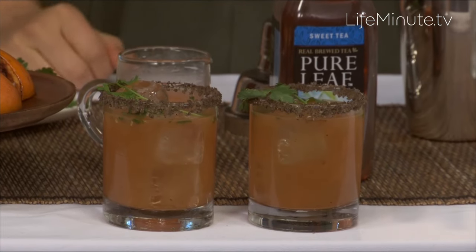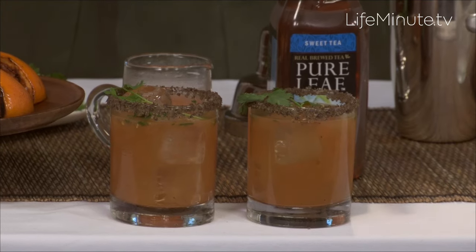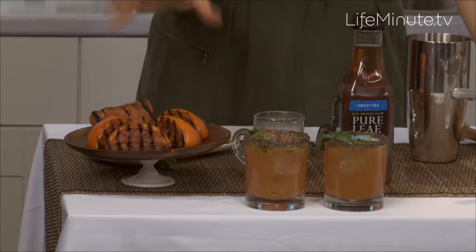I'm Gail Simmons from Bravo's Top Chef and it is grilling season. One of the things I love to do when I have guests over is the first thing they arrive, give them a drink. Give them something to sip, cool them down while I'm finishing the food, and I want to keep it easy by giving them one signature cocktail instead of having to run around customizing a drink for everyone. My charred pomelo twist is exactly that.